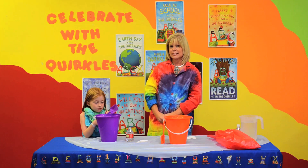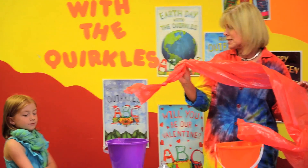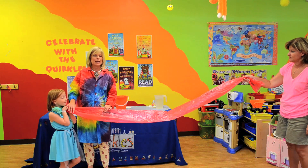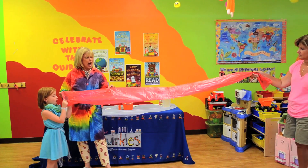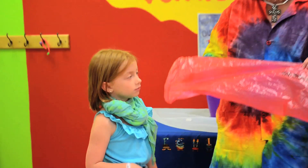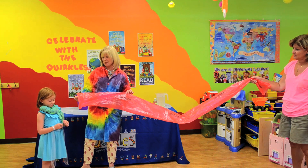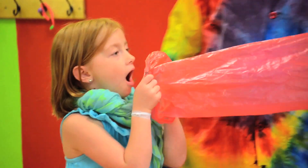We're going to do another activity with air pressure with an airbag — a long airbag — and just some simple breaths from our lungs. It looks a lot easier than it is. Are you ready? We have a bag, and you can get this bag from a diaper genie, and we're going to see how many breaths of air it will take to fill this bag. Abigail, this is a pretty long bag. How many breaths of air do you think it'll take to fill it?